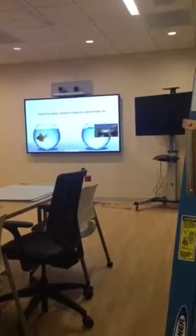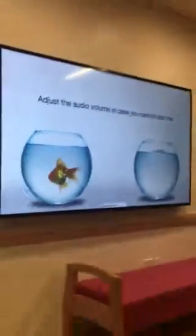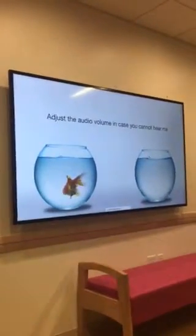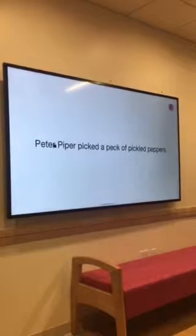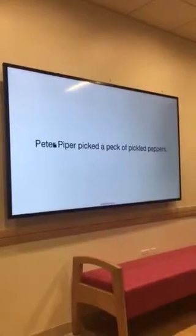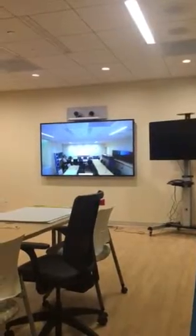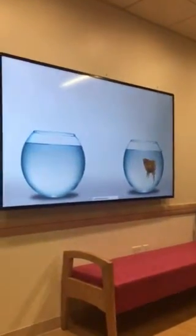If not, you may have to adjust some settings and call back. Now let's test the audio and video you're sending to others. Look into the camera and read the following message out loud: Peter Piper picked a peck of pickled peppers. Let's see how you did. If you could hear and see yourself clearly, you should be all set.